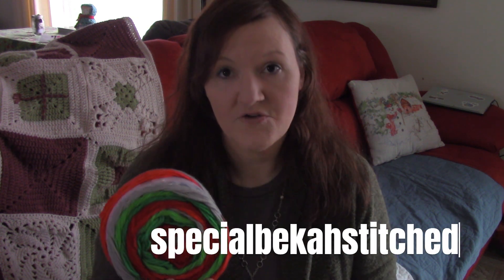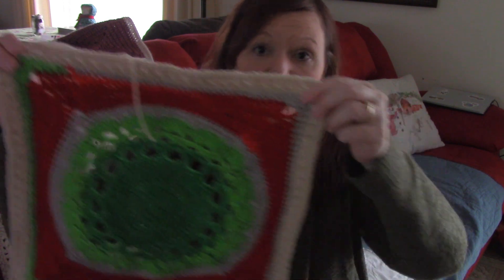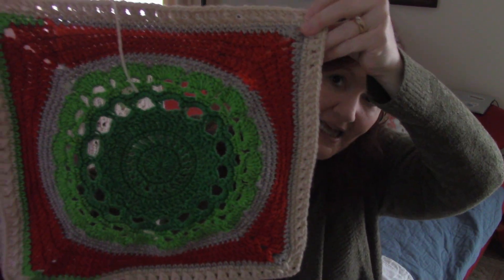So anyway, we had swapped pattern books. The one that I gave her, she started on, and she used a Premier cake roll that I had given her. If you want to check her out, it is Special Stitch Becca — I will put her handle on the screen from Instagram. So you can see it — it's absolutely beautiful. And I asked her how it was and she said it was really fun and not too difficult. So I actually looked it up and found it, and I started it. I was like, oh, we're twins! But I started it with the Christmas yarn. So this is what it is looking like so far.